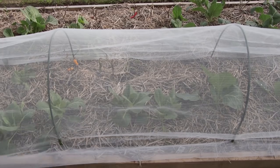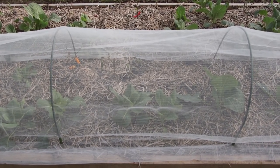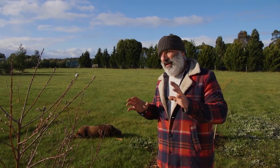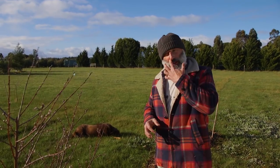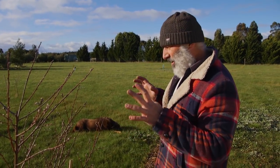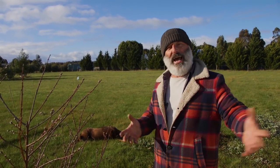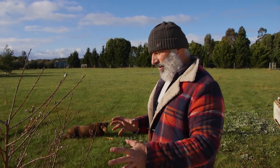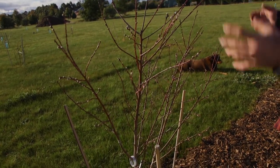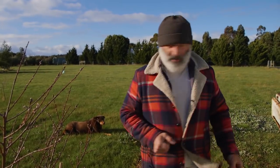A lot of emails have come through asking about the insect netting — the little grow tunnels we showed you previously on our cabbages, which are great for controlling moths laying caterpillar eggs and stopping insects getting in. You've asked for bigger netting, and I found some bigger netting that's ideal for fruit trees and garden beds alike. The one I want to demonstrate today is actually designed to sit over small trees just like this one here.